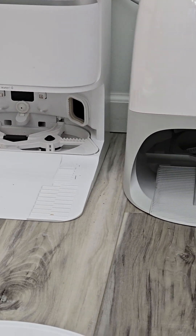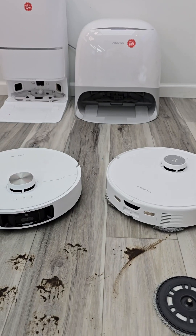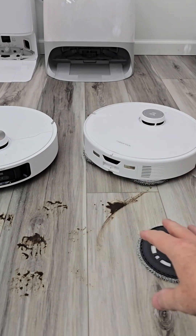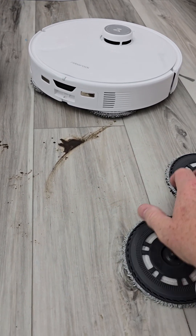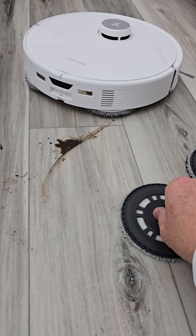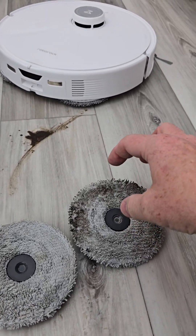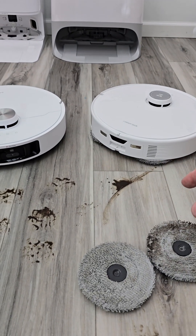We can see the Dream washing the mop pads — they both wash them with hot water. After washing, it comes back and remops the area. The mop pad will now be clean, and whatever smearing was there, it's going to be able to get the rest of it and capture it. It's all about capturing the mud in the mop pad. That's how these robots with spinning mop pads work.